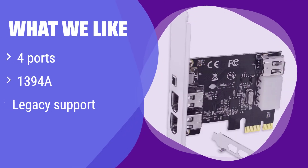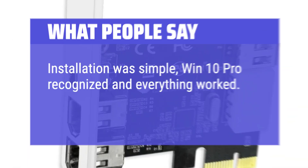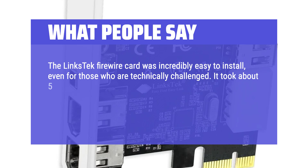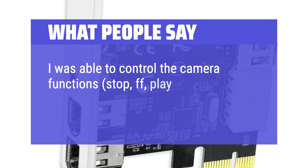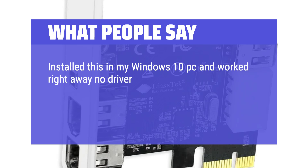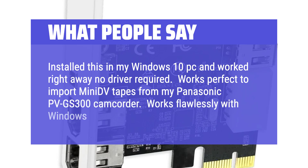What we like: With four 1394A ports, it provides extensive connectivity for legacy devices and is compatible with a wide range of older systems and peripherals. If you need to connect multiple older Firewire devices, this is your best bet. What people say: Installation was simple — Win10 Pro recognized it and everything worked. The card was incredibly easy to install, even for those who are technically challenged. It took about 5 minutes and one screwdriver to add the card to my HP desktop. I just plugged the Firewire cable into the card and camera and it worked instantly — I was able to control camera functions including stop, fast-forward, play, and reverse, and the picture quality was better than expected. Installed in my Windows 10 PC and worked right away, no driver required. Works perfectly to import mini DV tapes from my Panasonic PV-GS300 camcorder and works flawlessly with Windows Photos to import.